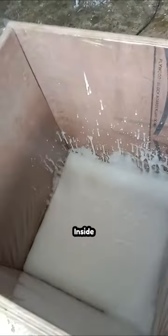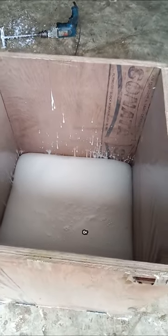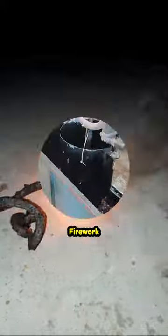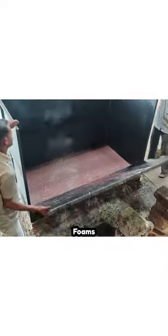This liquid mixture inside the container gradually solidifies into a sponge or foam as it reacts with the oxygen, releasing toxic gases in the process. Think of it as a black snake firework. This same process is carried out on a large scale in factories to manufacture sponges and foams.